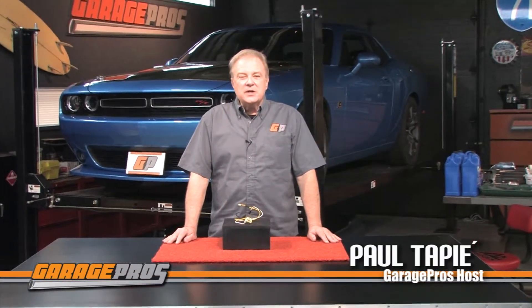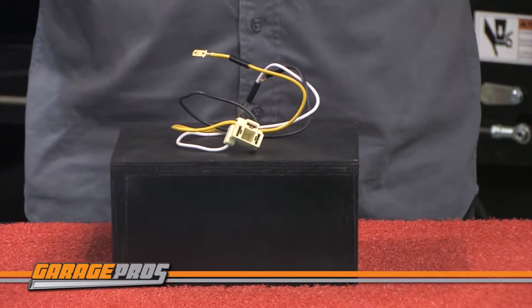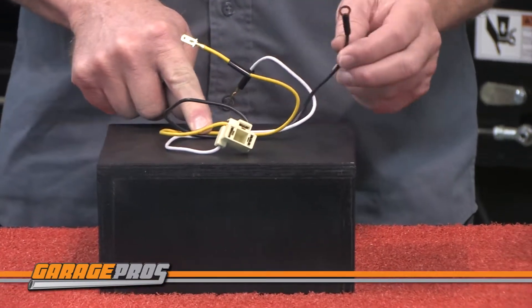Welcome to another edition of Garage Pros. I'm Paul Tapia. Today we are looking at a headlight wire harness from InPro Carware. This heavy-duty wire harness is made of high-quality materials that'll last for years. It's designed to withstand rigorous conditions, yet is budget-friendly. It has a three-prong female socket plug and uses a standard H4 bulb.